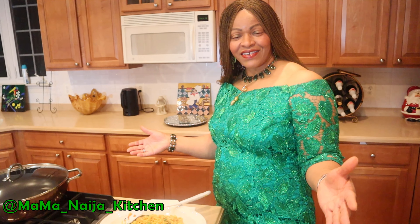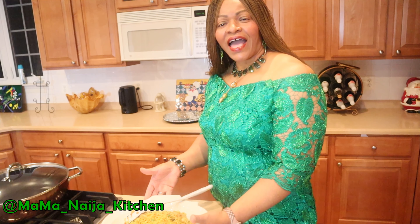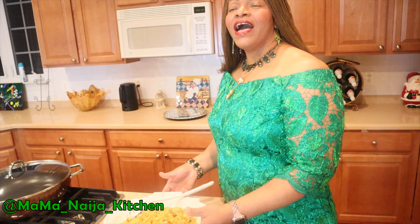You see it with your eyes. You eat it with your mouth. And the flavor is lasting in your mouth and it warms up your belly. I would just love to showcase to you a few delicacies from Mama Naja's Kitchen.